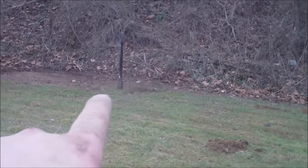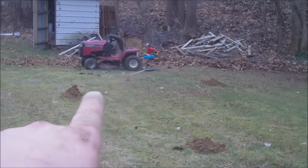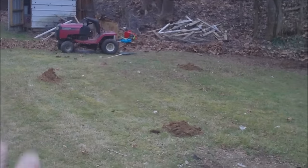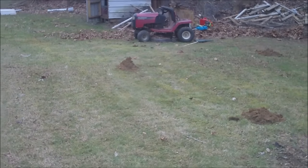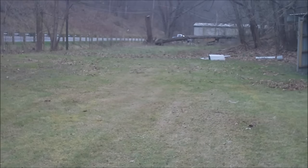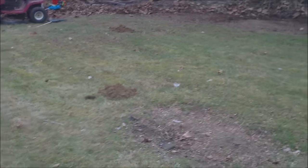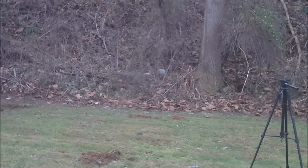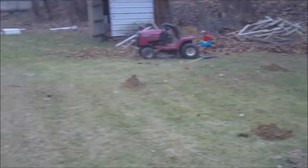I was going to put the chicken house on the back of the hillside there, but I've decided instead to do it on the back over there so I can make the runner go out farther that way. I'm probably going to end up fencing in this whole area right here because I do plan on getting maybe a hog eventually. That way my chickens and my hog can go out there and have plenty of room to scratch around and root around.